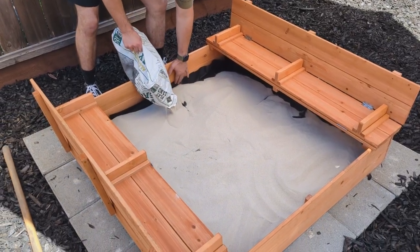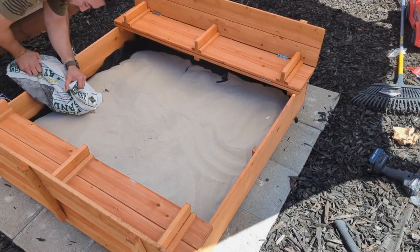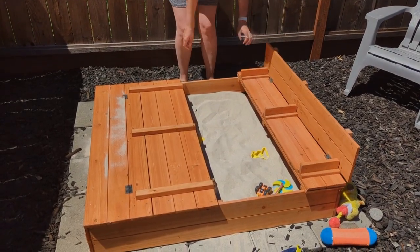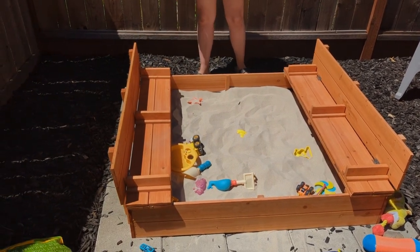The sand is not included, so don't forget about that. I put 300 pounds of sand in — six 50-pound bags — and I'm comfortable with the sand level. I think I'm going to have to add a little bit more here and there as my kid throws it out, which is just to be expected.